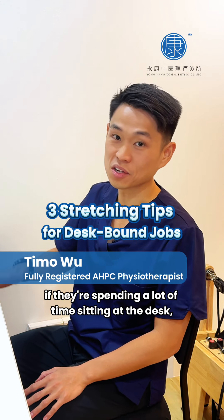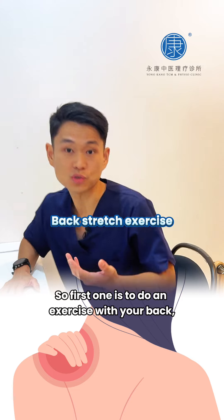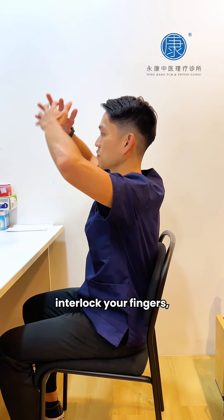If you're spending a lot of time sitting at the desk, you can do three simple exercises. The first one is to do an exercise with your back. You can sit all the way to the back of the chair and interlock your fingers.